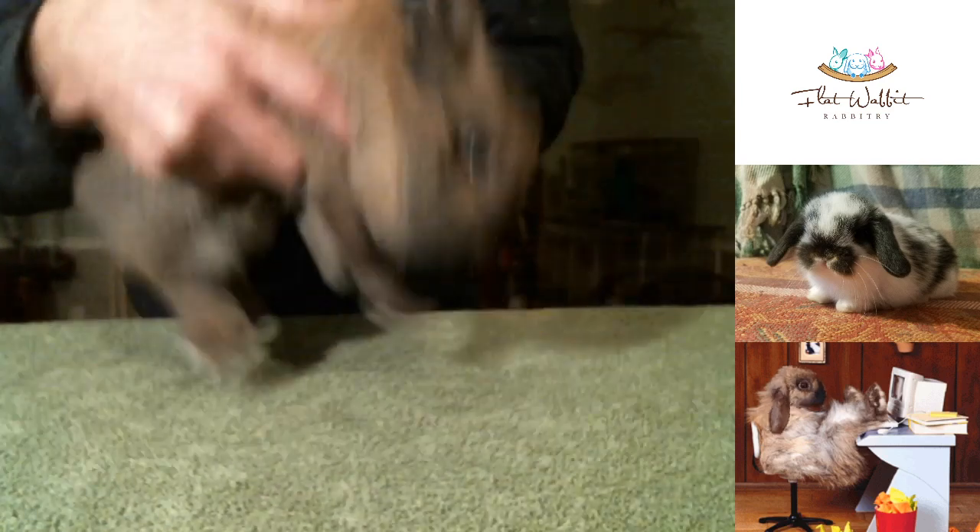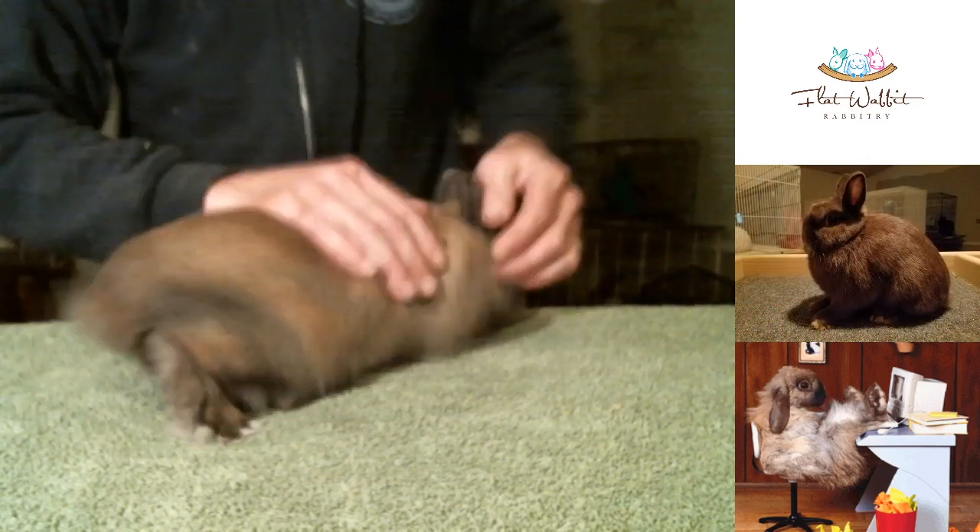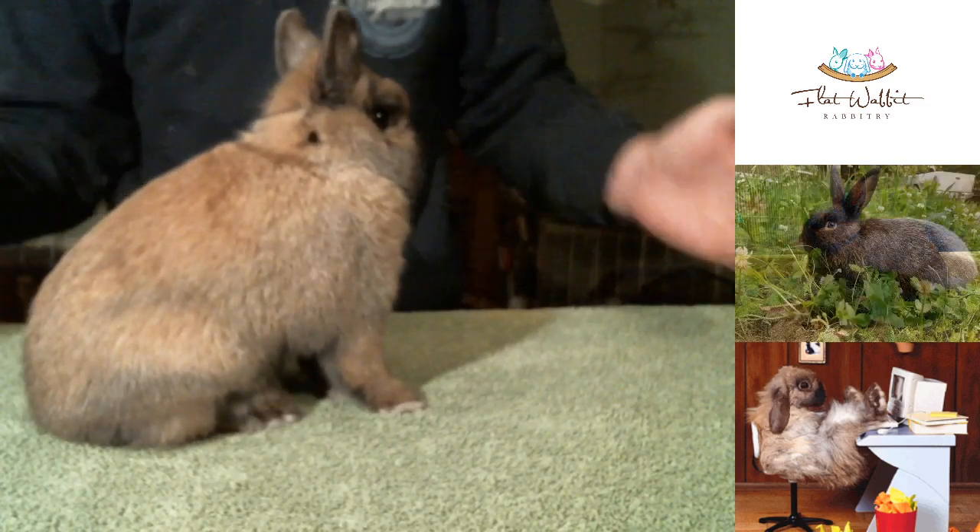Today I've got a little black tort who is very keen on checking everything out. This is a youngster — he's almost a young adult now. He's got pretty color, but let me get him to calm down a little bit.